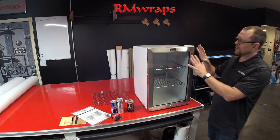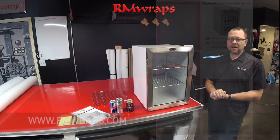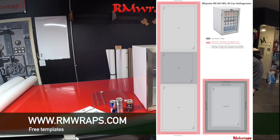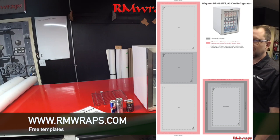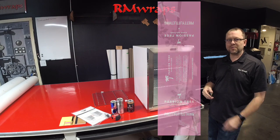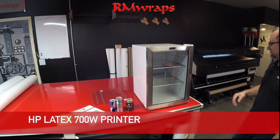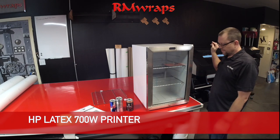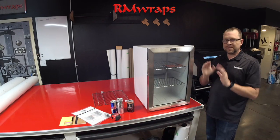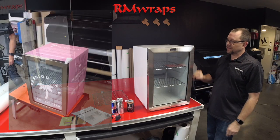What we do is we do the measurements and everything and we actually make templates for the website. So if you go to the armwraps.com website, at the bottom it says free templates. You can look for the Whitener template, download it, and you can actually design something. Then send the file to us — we can print it out on our new HP Latex 700W series printer and ship it to you, or if you want the full service like this one, we can do the full service.